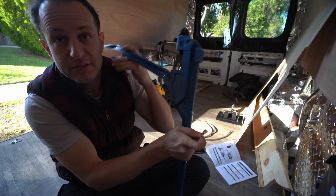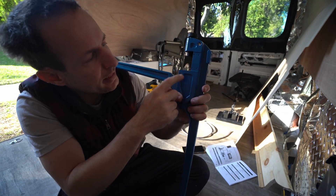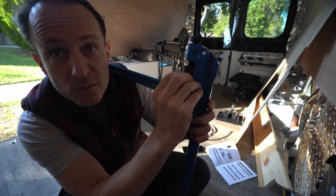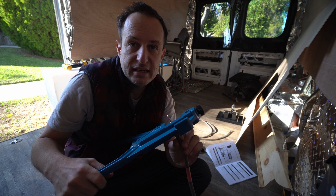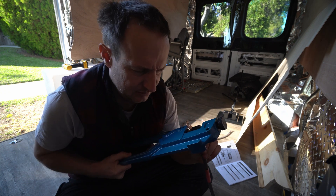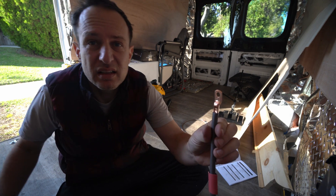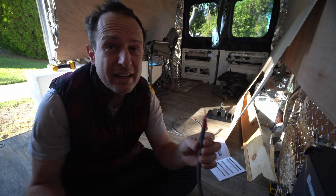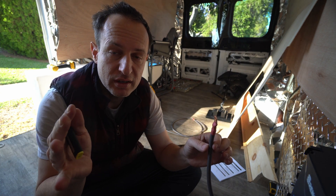Here are my crimpers — 50 to 60 bucks, link in the description. These are going to make your job so easy. It fits right in there nice and snug. Twist it to the proper gauge — it's in there really nicely like a saddle. All the way in, hold it nice and tight in there, crimp down. Perfect little crimp.